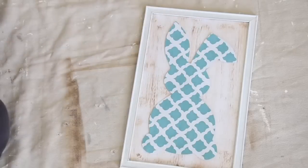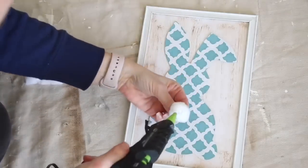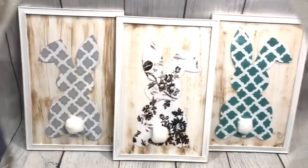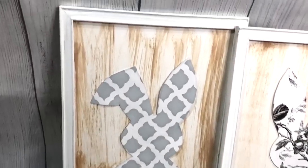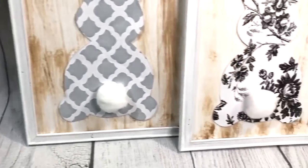Then it was time to go ahead and add the bunny. To secure it, I just used a little bit of hot glue, and to give the bunny its cute little tail, I just used a traditional cotton ball. I just think these are so cute and easy to make. If you love the wood version, I'll link that video at the end and in the description box.